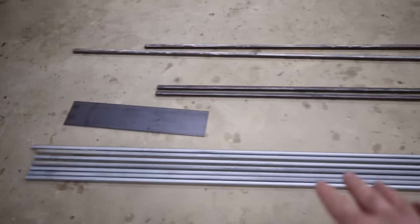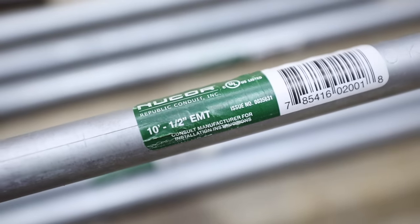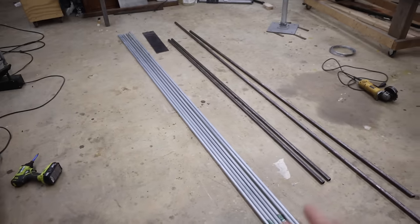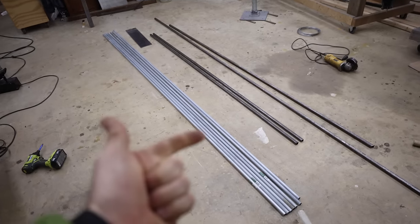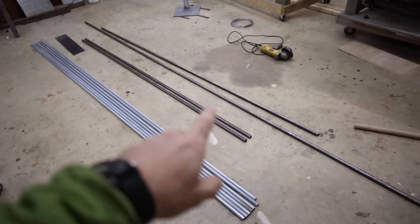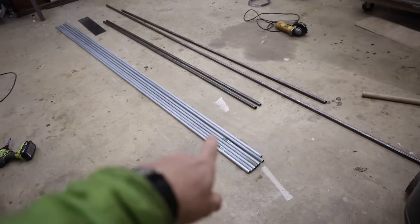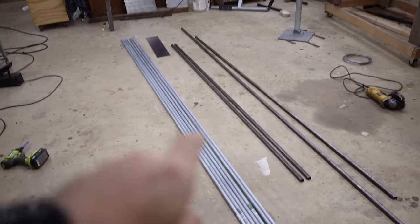For the arms of the awning that hold our fabric, we're actually going to be using half-inch EMT conduit — you can get this at Lowe's, Home Depot, or any electrical hardware store. The reason we're using electrical conduit is because it's a lot lighter, a lot cheaper, and it's going to be plenty strong. I really don't think there's any reason to build the awning arms out of three-quarter-inch steel.